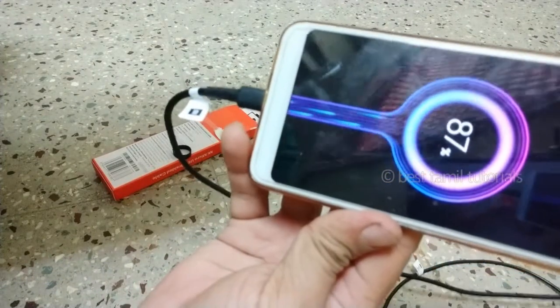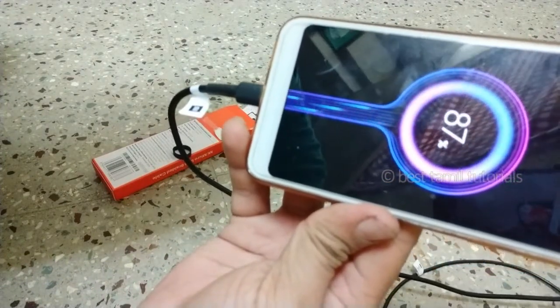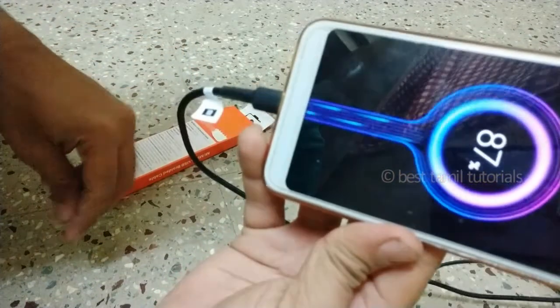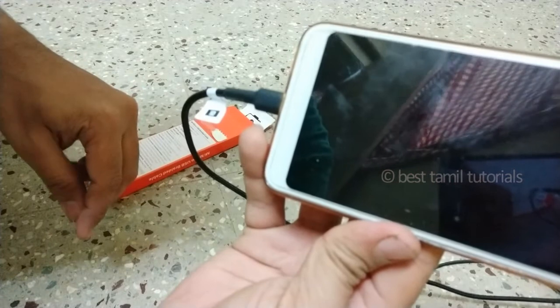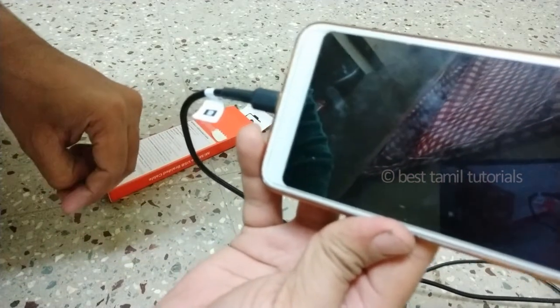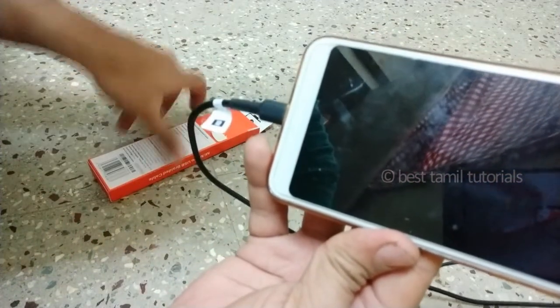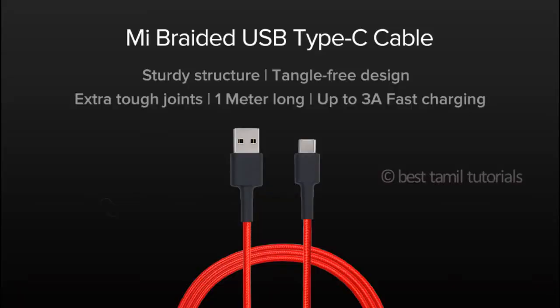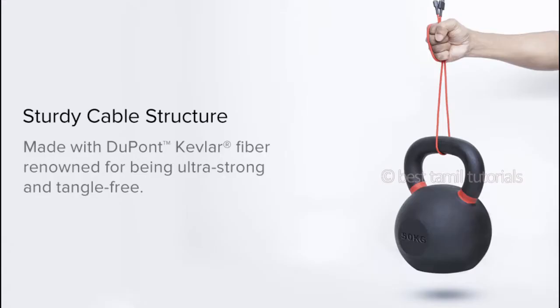You can see it on an online website, you can see it in the local service center. It is 300. If you have this cable, you can see it in the mobile store.